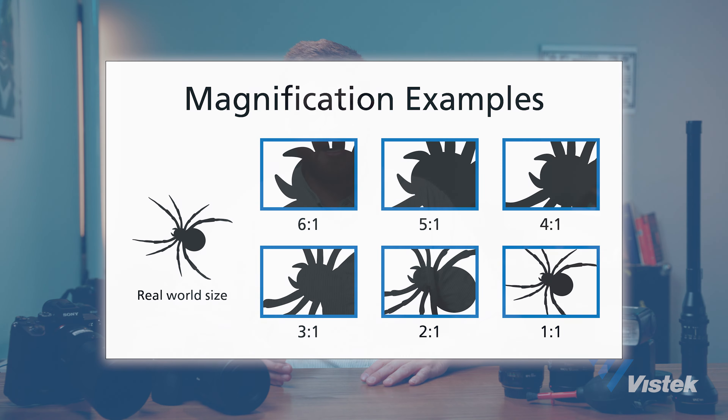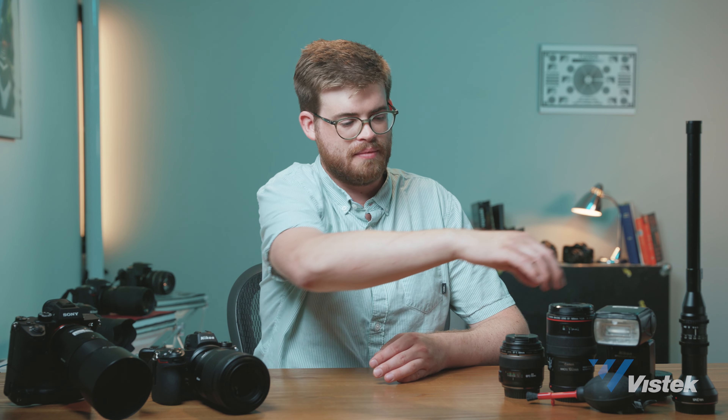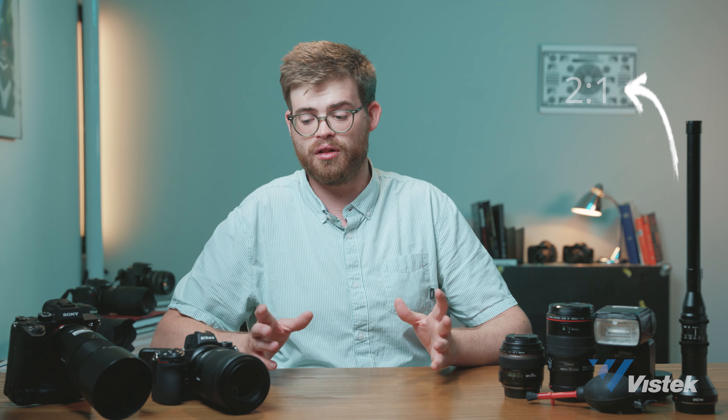A one-to-one ratio means one times magnification, represented as 1:1. All of the macro lenses you see in front of me are one-to-one because they're true macros. You can also go up to higher magnification — some macro lenses have a 2:1 ratio or even up to 5:1, meaning five times magnification. Just imagine how close you can get to a subject with five times macro.